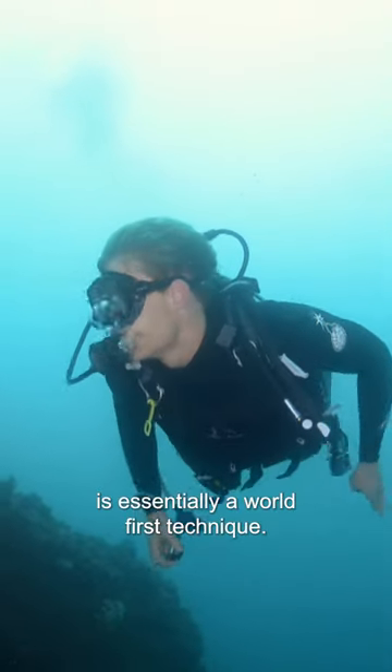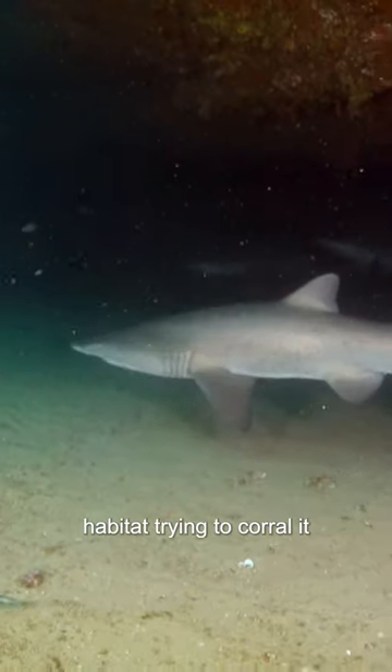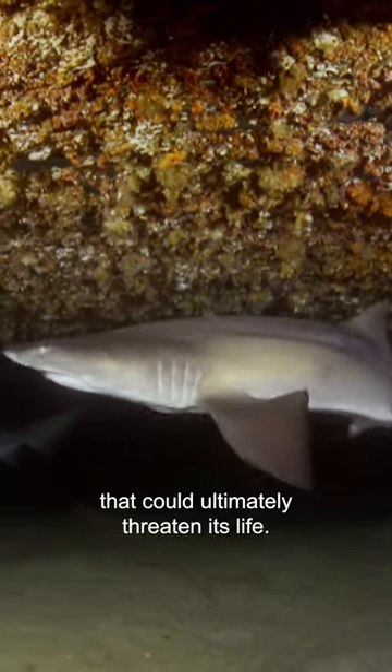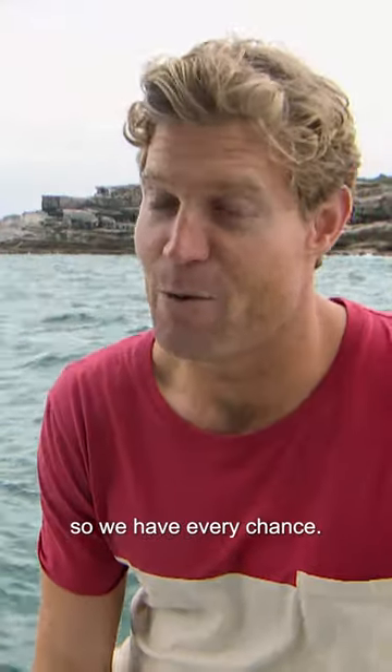What we're trying to attempt today is essentially a world-first technique. We're going into a shark's habitat, trying to corral it, catch it, bring it to the surface and remove something that could ultimately threaten its life. So it's ambitious, it's risky, but we've got a good team today, so we're every chance.